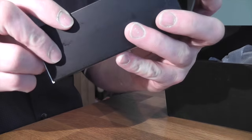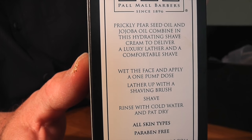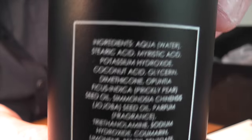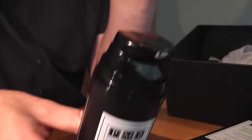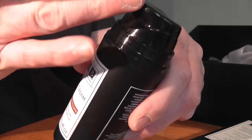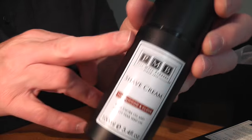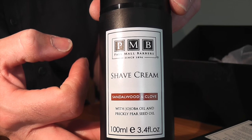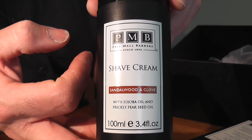The shave cream is for all skin types and it's parabens free, which is always good. It comes in this beautiful container with a pump. I have been using it so that's why it's a bit messy. The lid just fits back on, you don't need to screw it on — it's very secure. Nice black plastic. The shave cream suggests just using one pump. Put the cream in the bowl, or on your face, or onto the brush, and then lather up. I've done a little video of me lathering up the shave cream with one pump, so you guys can take a look at that just now.